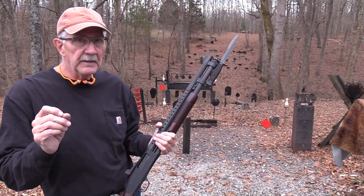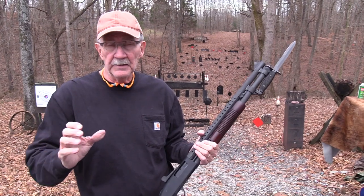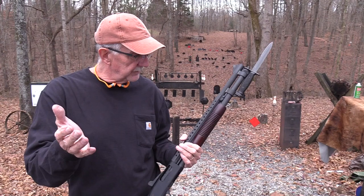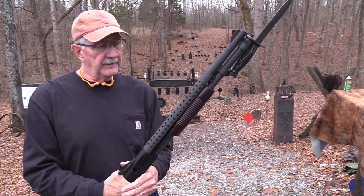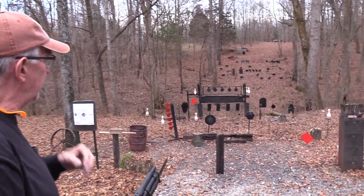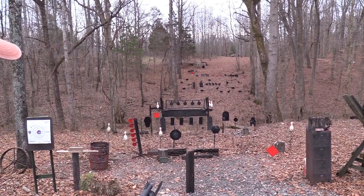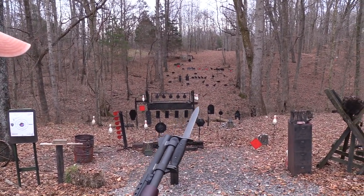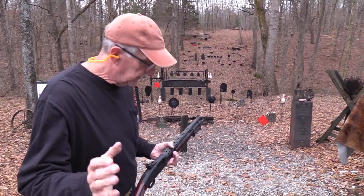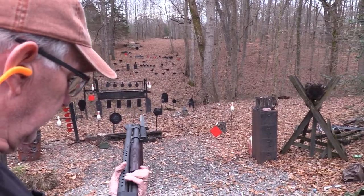We've got some of the small Federal shorty shells — we thought we'd try those on the big game hunt today. Appreciate Federal's help. You know the drill if you've seen a big game hunt — I think there are 22 of them. I start with a gong and I end with a gong, and I don't shoot anything except animals. So here we go with the little short slug.